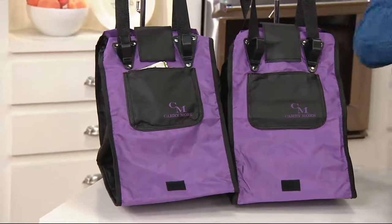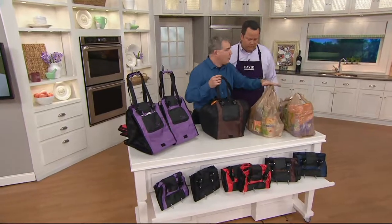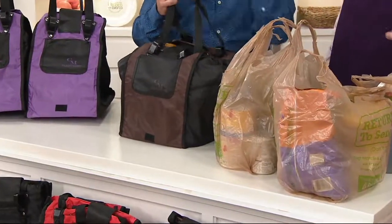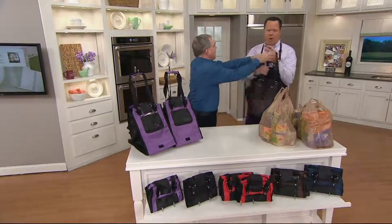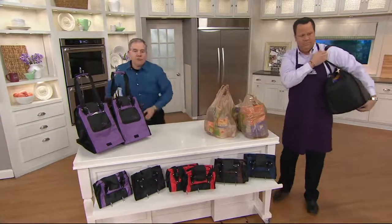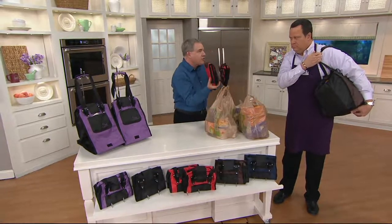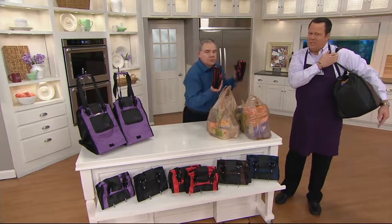4,600 are gone. We showed the problem again — carrying those bags. I put everything from those four disposable bags that tear and rip into just one of the Carry More bags. Feel the difference — that is the same amount of groceries. Easier to carry, durable, reusable over and over. And look how small those two bags fold up — you can put them next to your seat or in that little storage area on your car door.